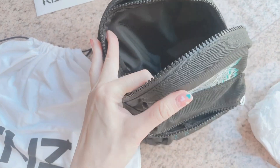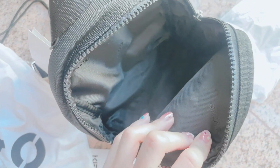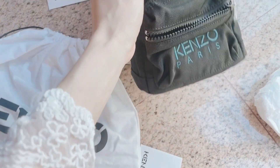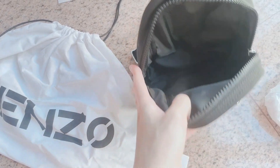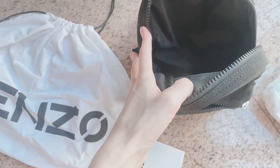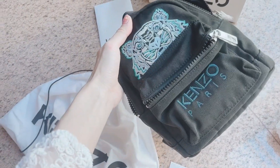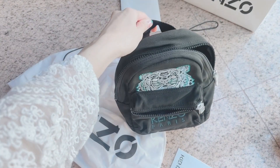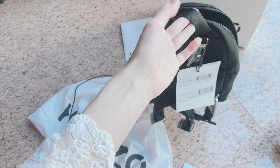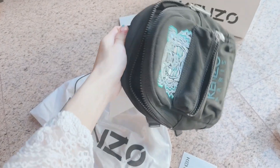The second compartment is really huge — it has the Kanzo logo inside as well. It's way bigger than I expected. You can fit your phone, wallet, makeup pouch, and even small notebooks. It probably can't fit an iPad, but you get the idea. This is the kind of backpack I love to bring out for a casual day out, an outing, or even a picnic. There's also a small top handle so you can just hold it by hand if you don't want to use the straps — a really cute and thoughtful design.